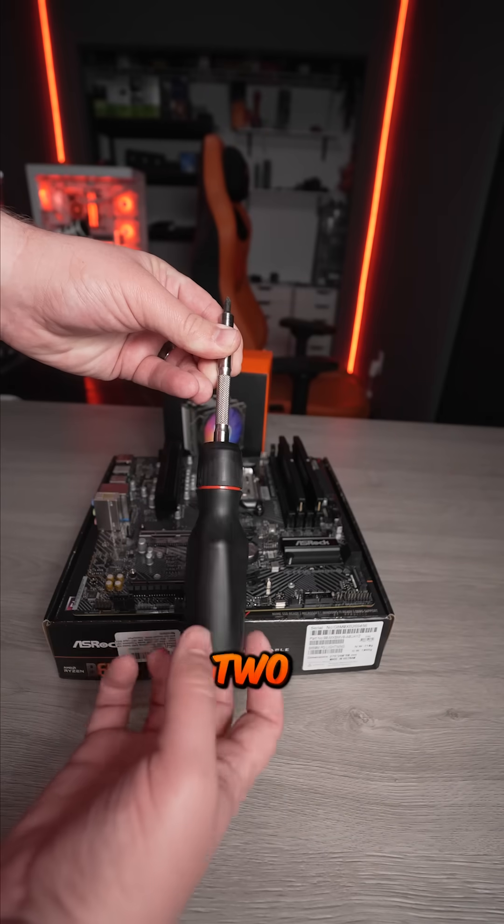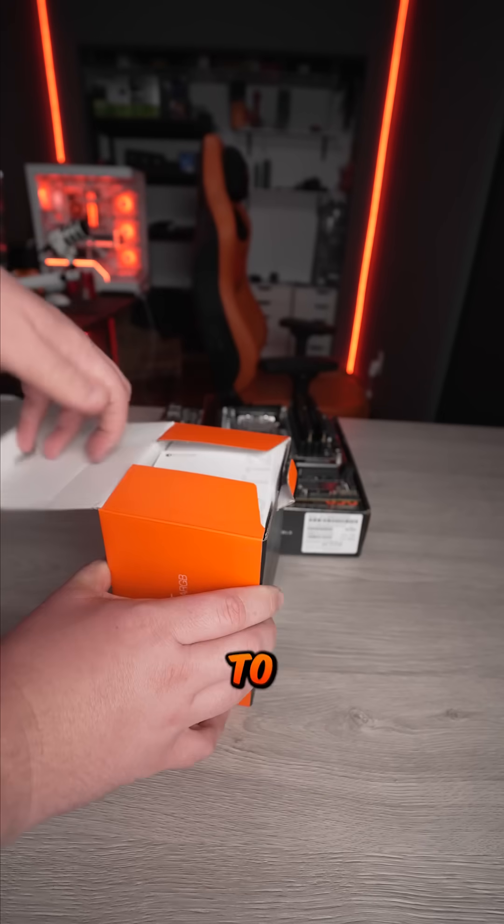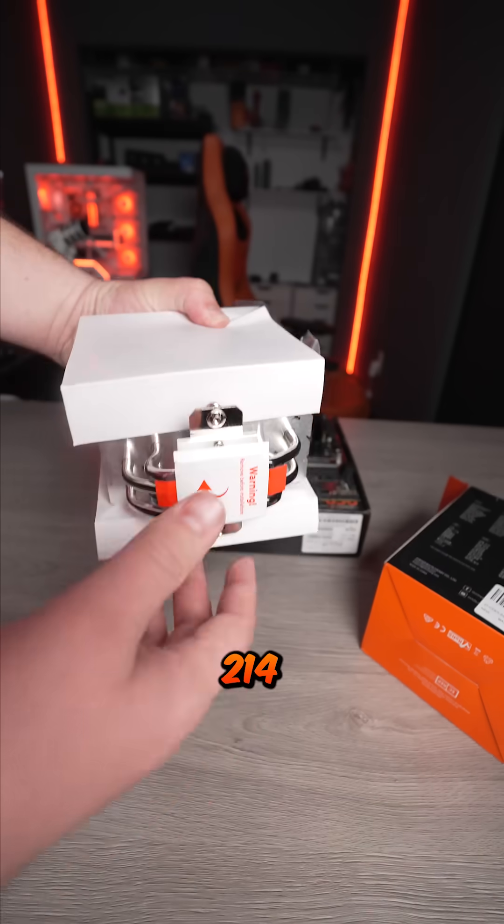How to build a $1,000 gaming PC, part two. Once you install the CPU and RAM, we're ready to install the air cooler. For this build, we're using the ID Cooling 214 XT.